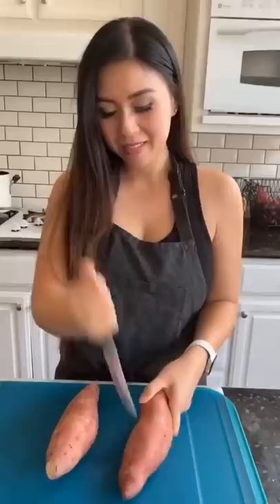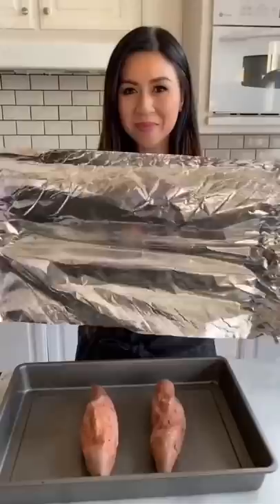Bake uncovered at 400 degrees for one hour. Then cover with foil and let rest for another hour. This process helps release that natural syrup from the sweet potato.